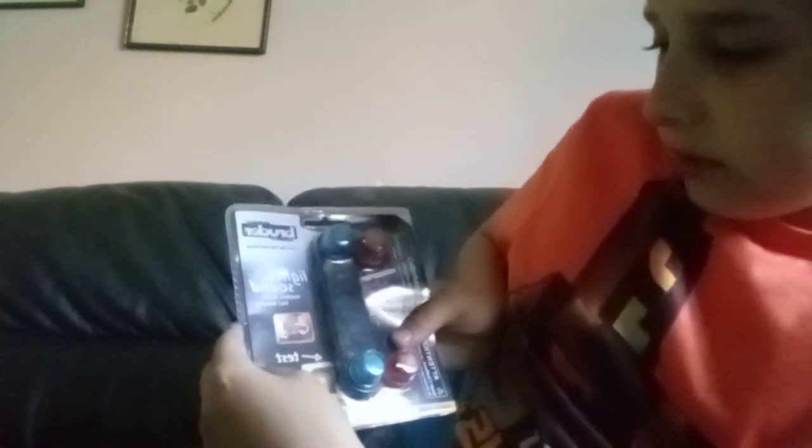What's up everybody, my name is Hatchik and today I'm going to be reviewing the Buddha — Just Think the Real Thing — light and sound module trucks including battery.